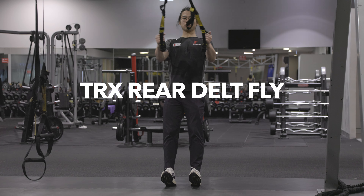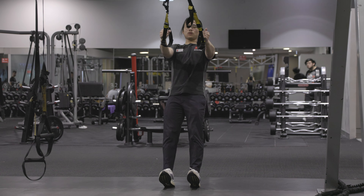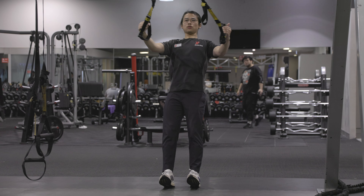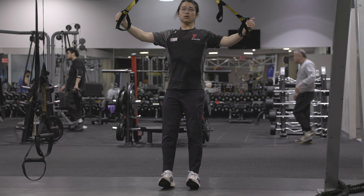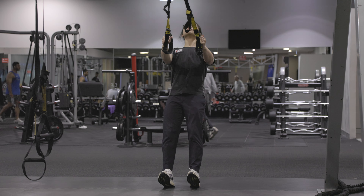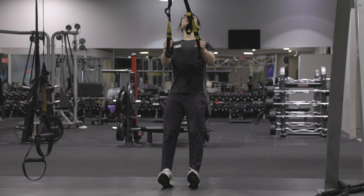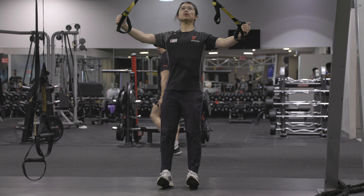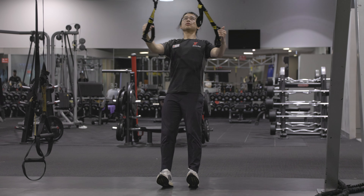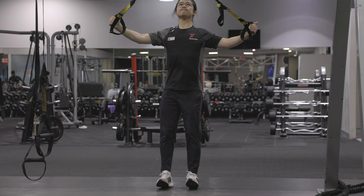Next exercise: TRX rear delt fly. Have the weight on your heels, keep your torso upright. Imagine you're going to give someone a hug — open your arms and you'll start to feel a lot of tension in your rear delts. For those who don't know, rear means back, delts means deltoids — your shoulder muscles. So, your back shoulders.